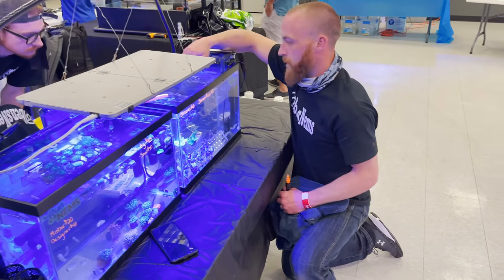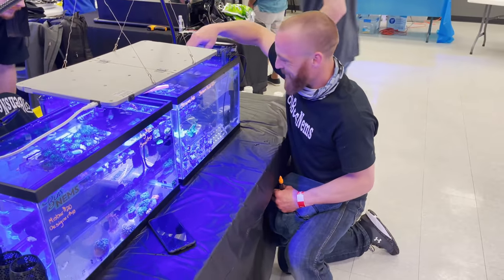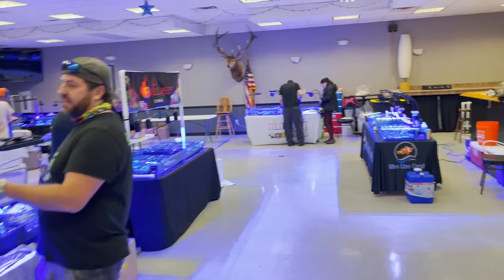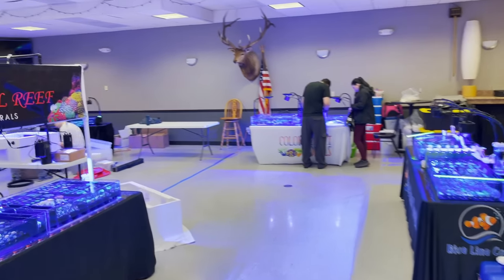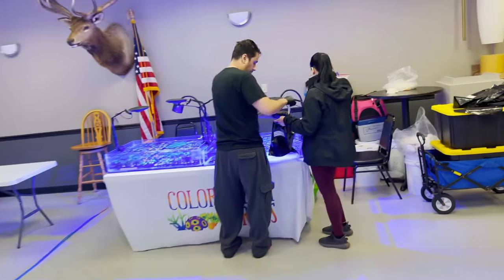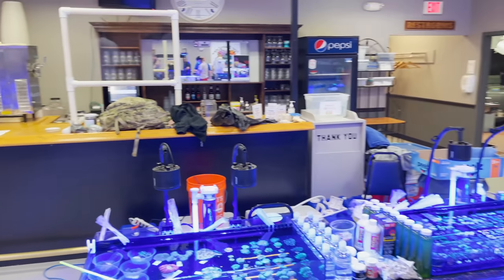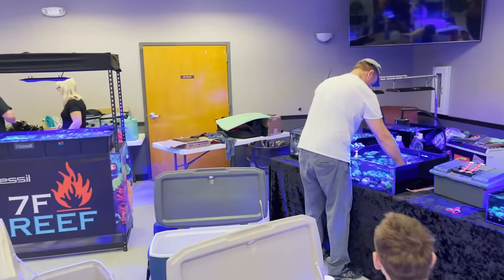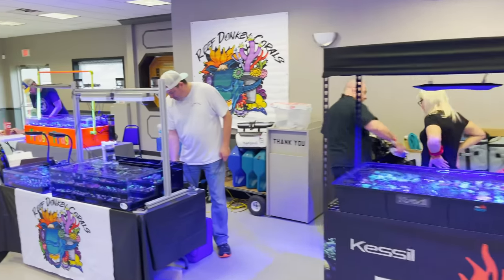Early the next morning we watch as Ben prices his nems. I'll say this: if your swap offers you the opportunity to set up the night before, take that opportunity — especially if it's your first swap. You'll really thank yourself the next morning when everybody else is scrambling and you're good to go. One of the keys, especially if you're new, is to start preparing a month or two out. You'll need to gather supplies and let healed coral recover before the swap.